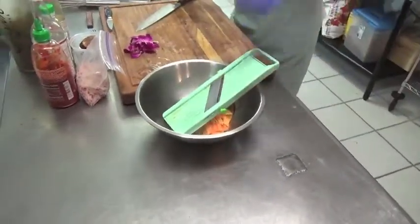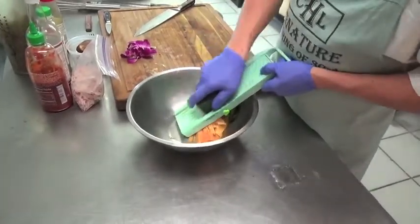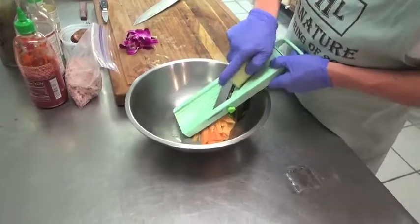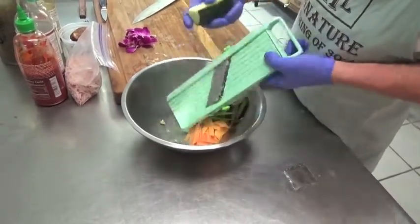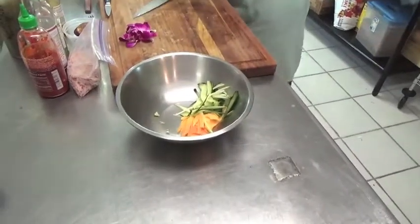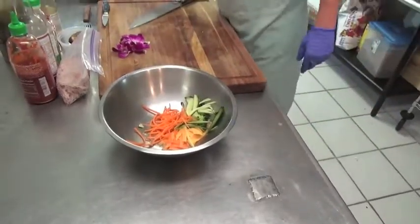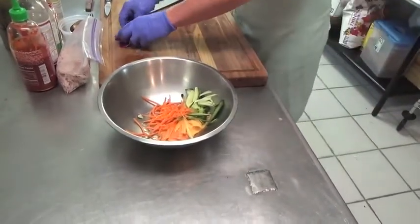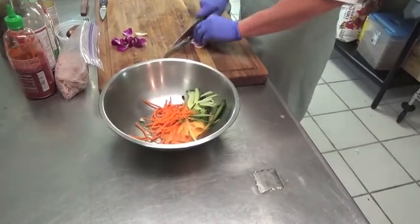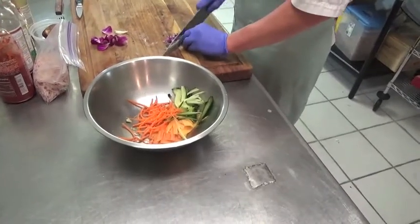That'll probably do it for the papaya. We'll do the same thing with a little cucumber — this is an English cucumber, it has virtually zero seeds in it. That'll be a nice little amount. We're also going to add a little bit of matchstick carrots. I have here some orchids — about two edible orchids — and I'm going to julienne those up, just to add a little floral to the spiciness.